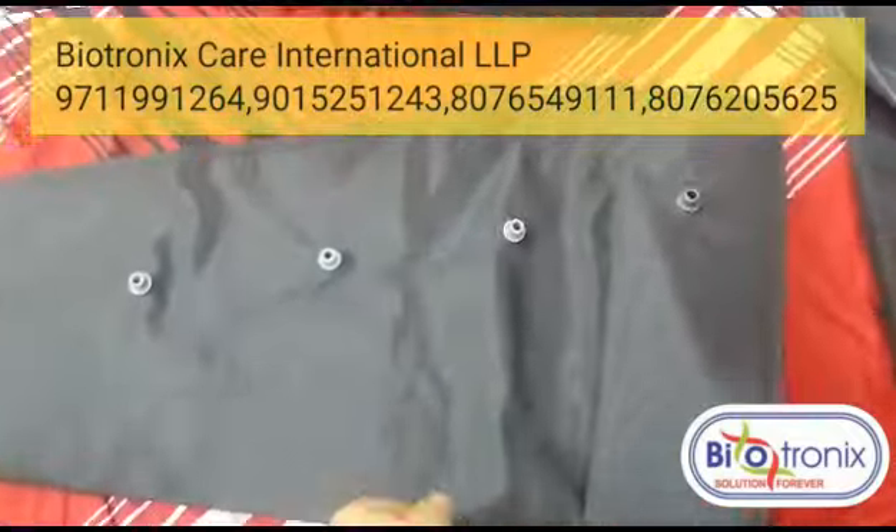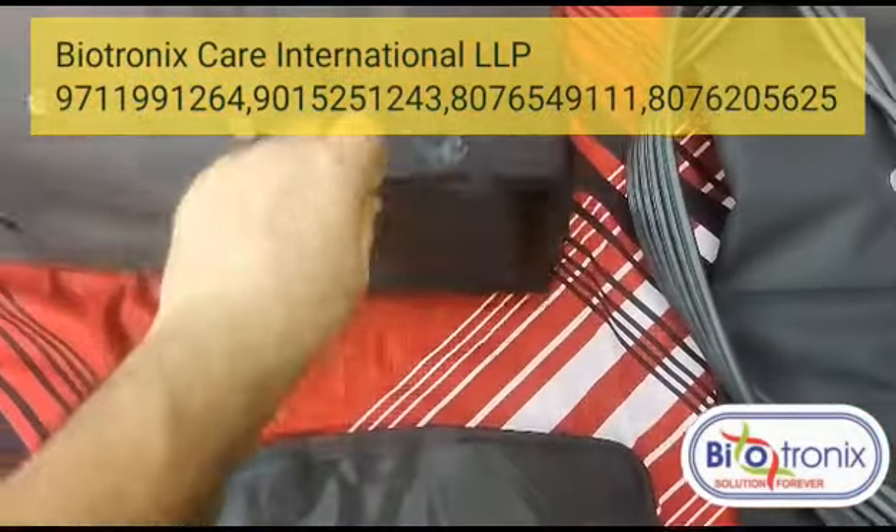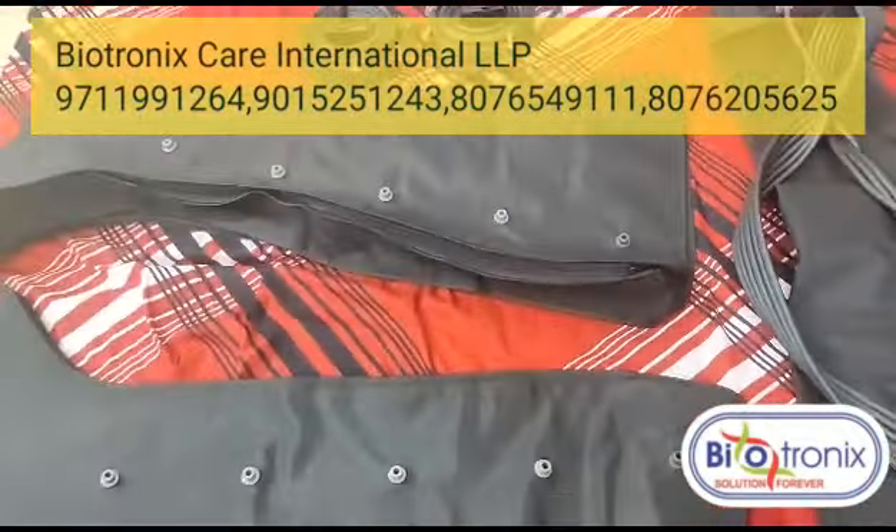Without the extension, the size is standard, but once the extension is added, the size increases to accommodate bigger legs.